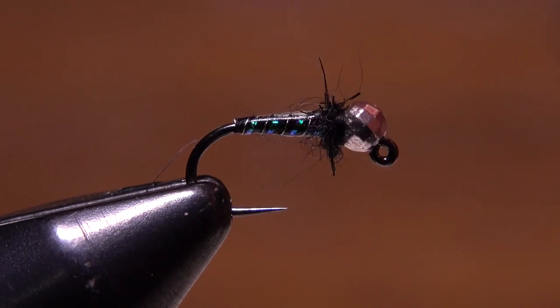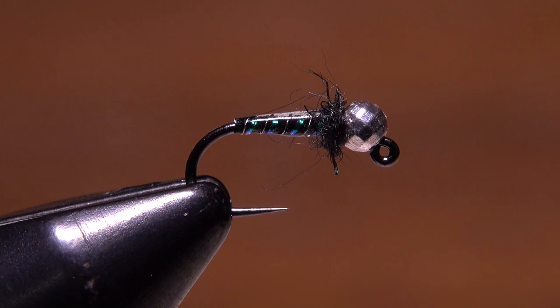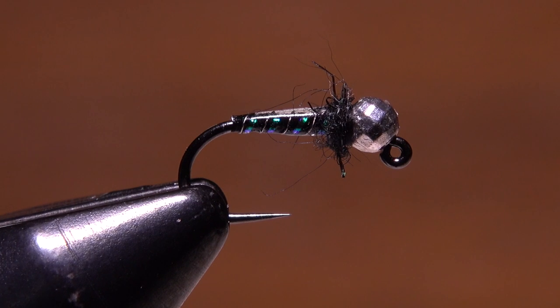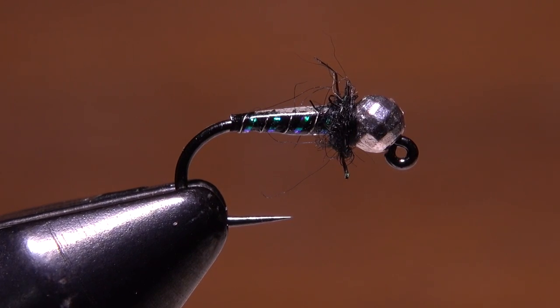And that's Chris Lee's turbo midge, tied here by Doug Freeman. It's hard to argue with the effectiveness of patterns like this one that have proven themselves over years of international competition.